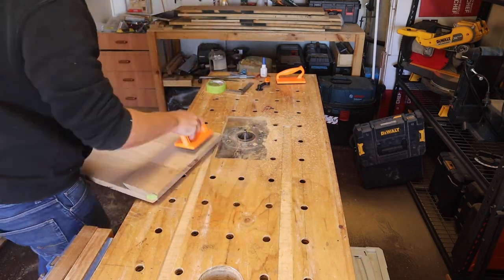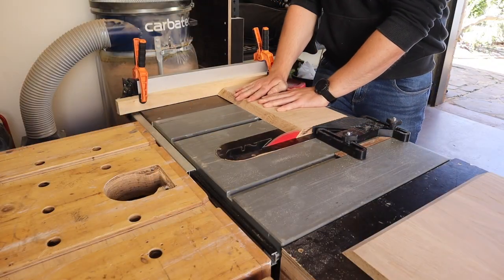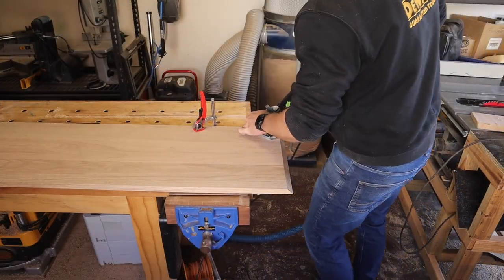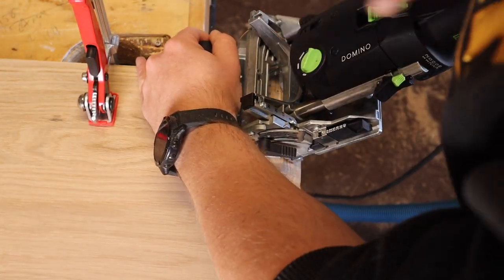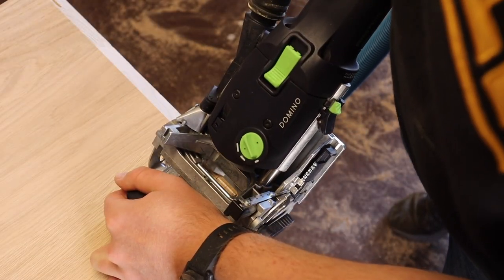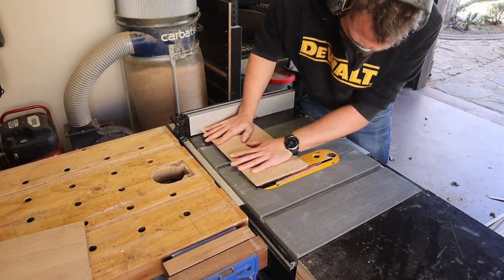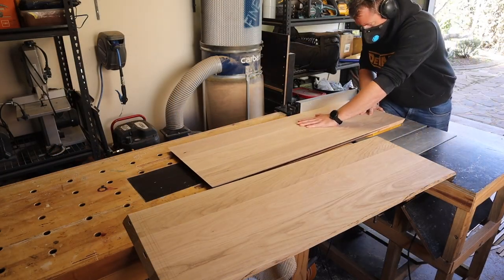I make lots of shallow passes, raising it a bit each time, and then simply cut the pieces down to remove the shattered tear out. I'll use dominoes again to align the mitres and make sure I can apply plenty of pressure when clamping up later. I set the table saw to 45 degrees and cut the back bevel on the front edge of each piece. This is really simple and it adds so much character at the end.